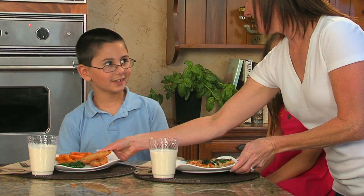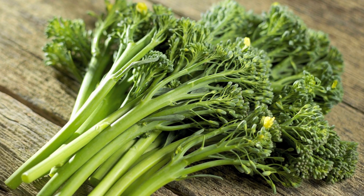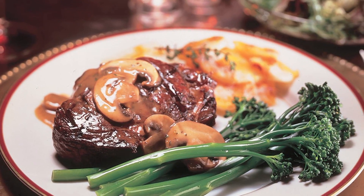Broccolini's sweet flavor is perfect for kids' menus, presented as little trees to help children eat more vegetables. Caterers and large banquet operations from coast to coast use broccolini simply blanched as a side vegetable for large plated banquets.